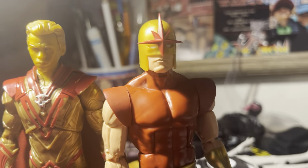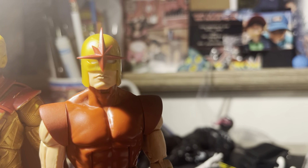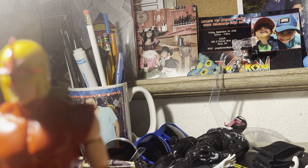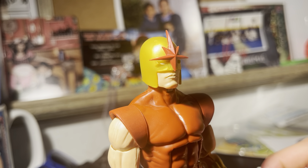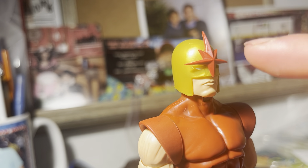I love to pair him with Adam Warlock. I've been pairing them up for the past three or four days since I've had him and they just look pretty cool together. I've used them in fights, so yeah — that's what they look like side by side.